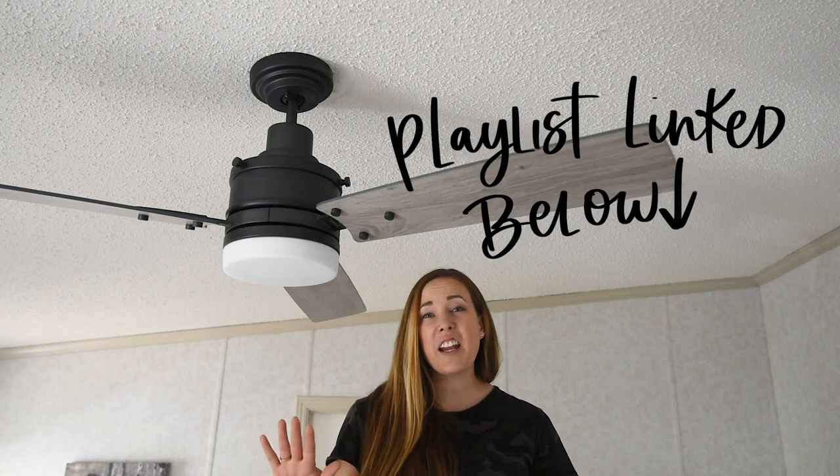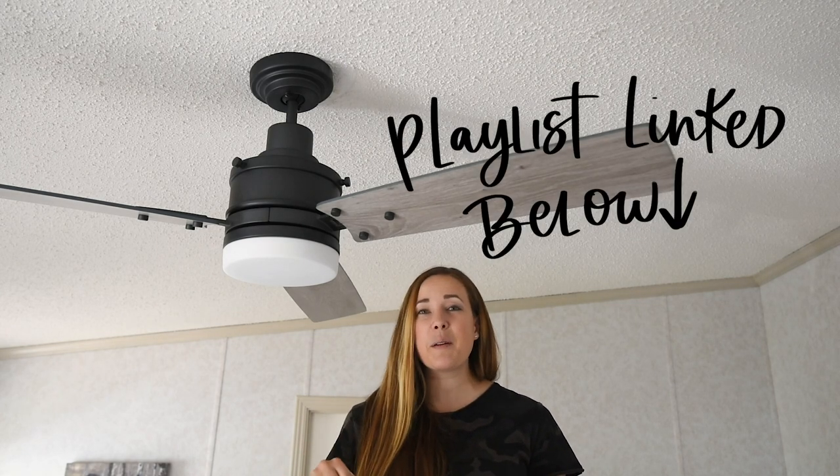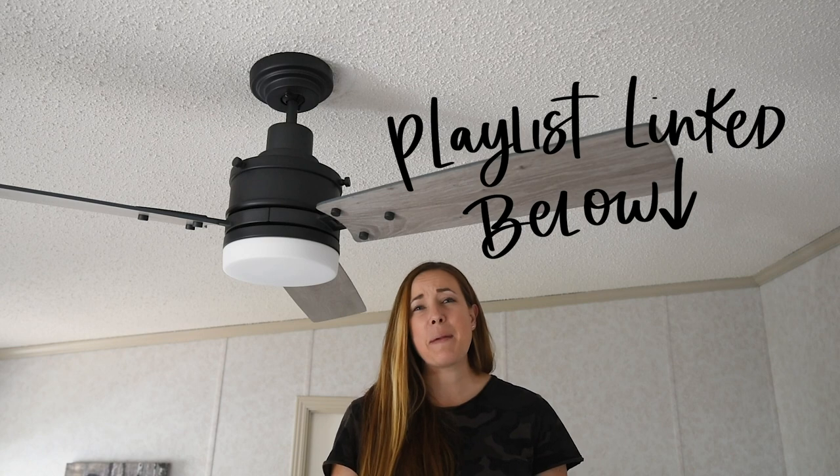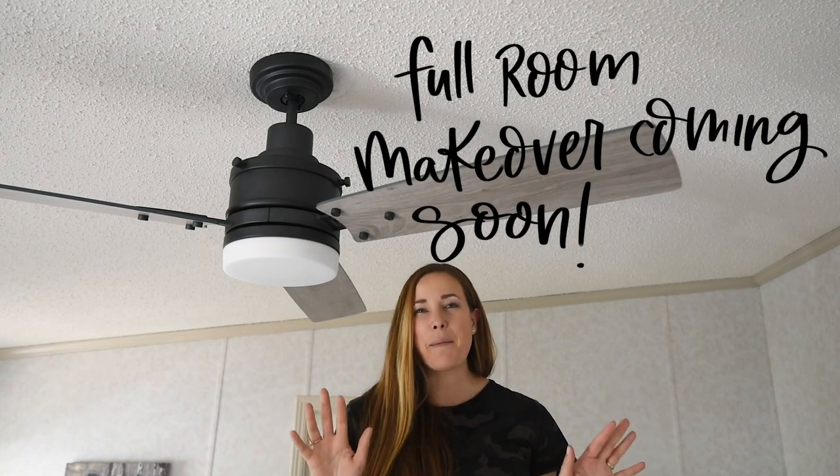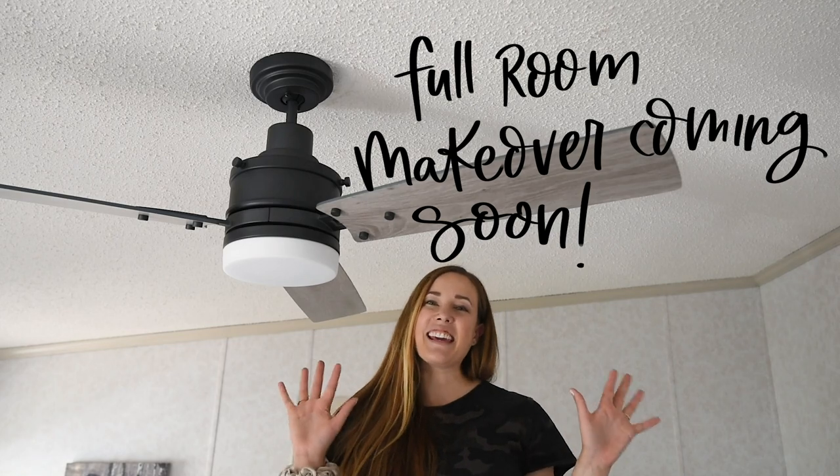Make sure you hop around and check out all the videos in the collab — I'll link those below. Then check back; I'm hoping to have the full room makeover done in just a couple of weeks. We'll see you guys next time.